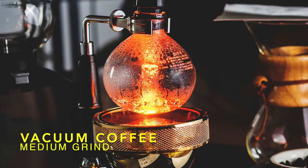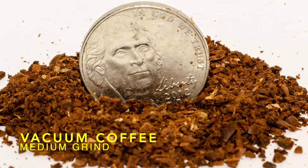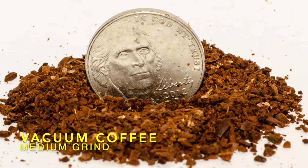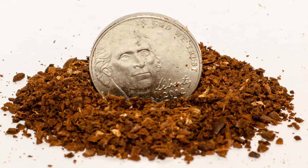Vacuum coffee makers. A medium grind works well for siphon and vacuum brewing. You should expect an extraction time of around 3 minutes, which means a medium grind is a good starting point. And since these setups typically use a paper filter, you won't have to worry about fines sneaking through to give you a silty cup.